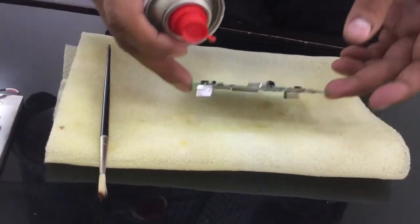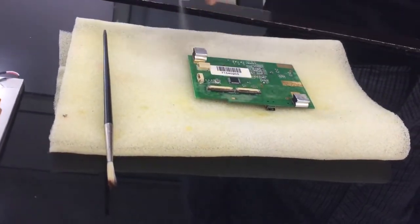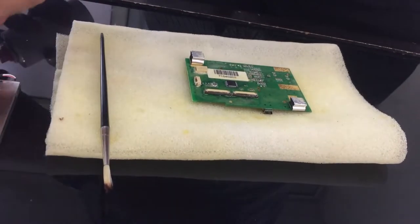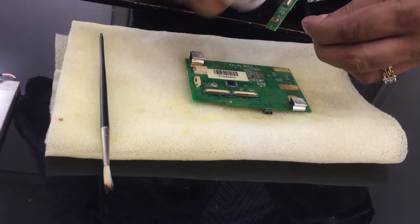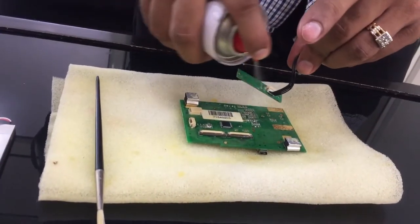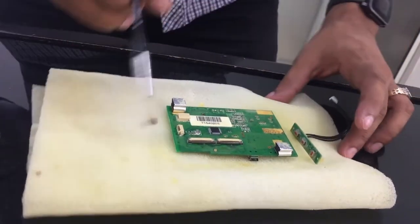Hello everyone, this is Naman from Siphon Technologies. Today we will be demonstrating the coating effect on a Lilliput device, which is a 7-inch display monitor that works purely on a single USB cable.